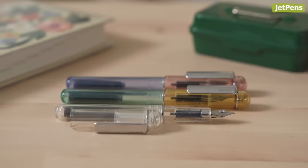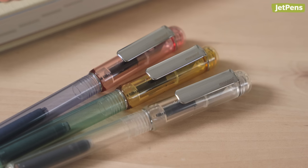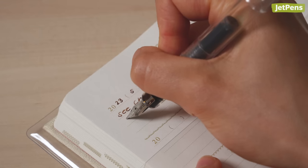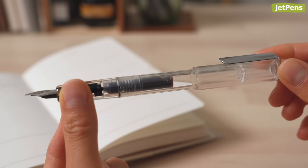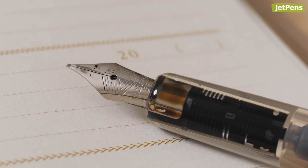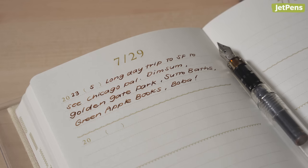Monami Reign. Isn't the Monami Reign just the cutest? Besides its looks, it's also a great beginner-friendly fountain pen, as it offers a solid build and smooth nib. Since the body is transparent, you can see exactly how much ink you have left. The pen comes with an extra fine nib, though it feels closer to a European fine.